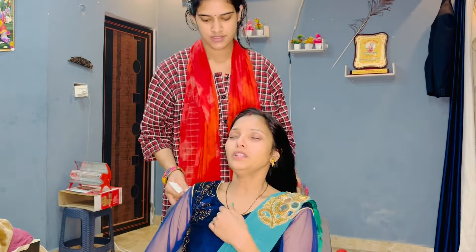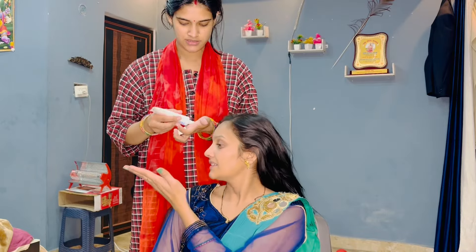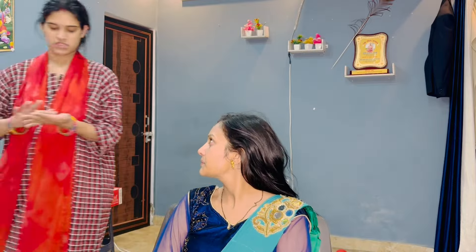Hey guys, welcome and welcome back to my channel. How are you all? I hope you all are doing very well. After a long time, I am here with a makeup video, and I am here with my friend.